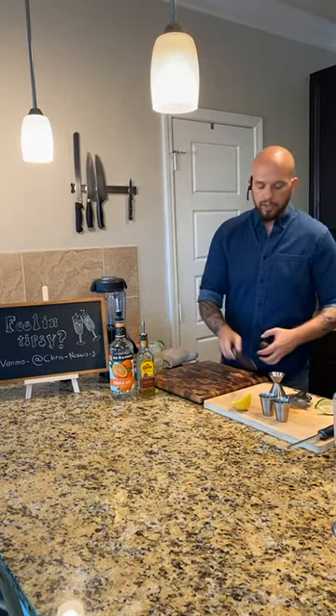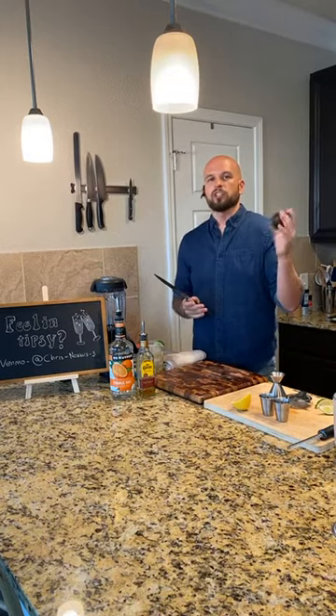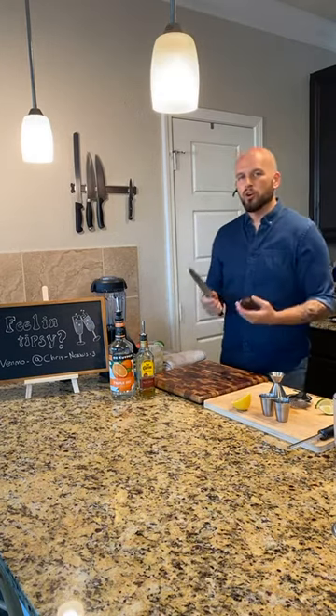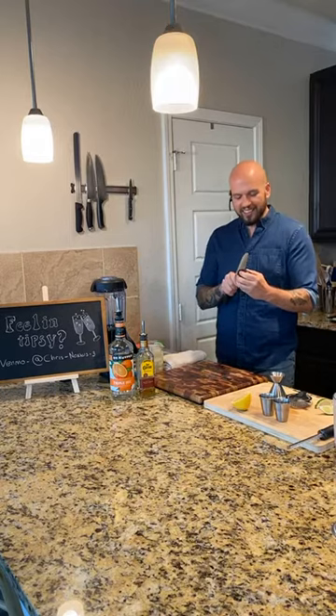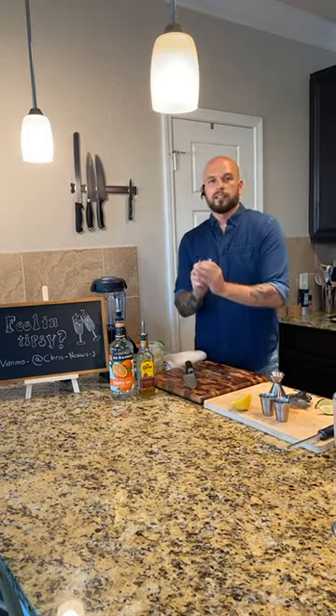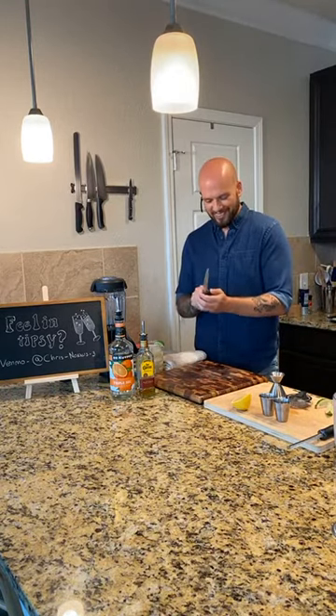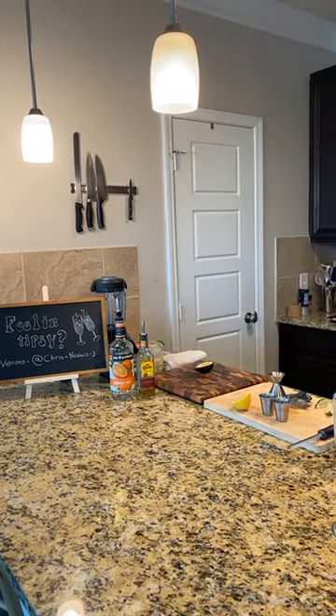So we're going to do an avocado margarita. This is one of the coolest drinks I've had - I'd never had it until I got to Austin and I've never seen it anywhere else. I call it a post-workout margarita because it's got vegetables in it - or it is a fruit - but it's got vitamins. It's like a smoothie. I don't need to go over cutting an avocado; y'all need to watch Food Network if you don't know how to cut an avocado.